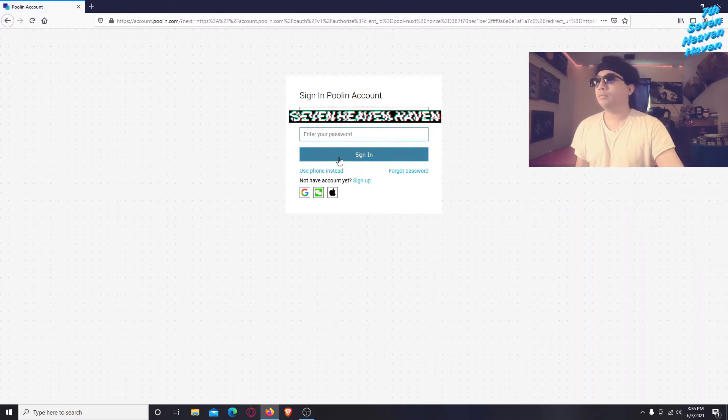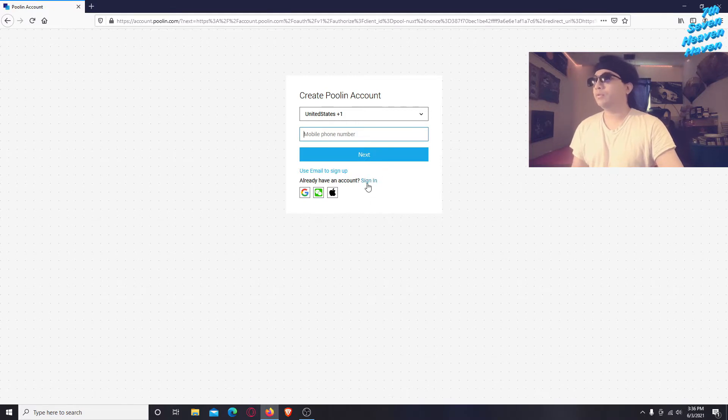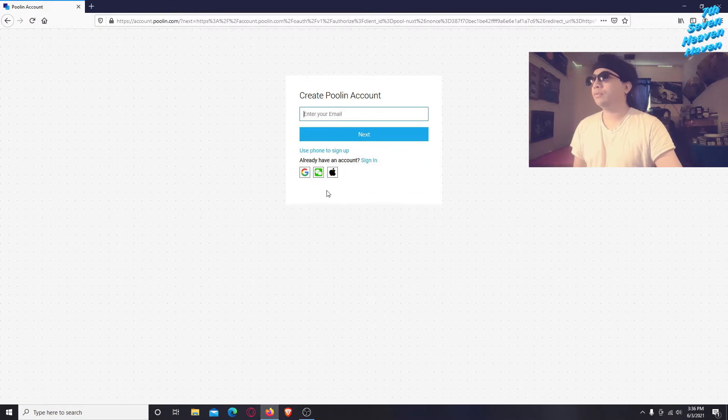You can either use your phone or your email to sign up. If you don't have an account yet, click Sign Up and put in your information — your cell phone number and so on. You can use your email or your phone to sign up. Just type in your email or click the phone option.